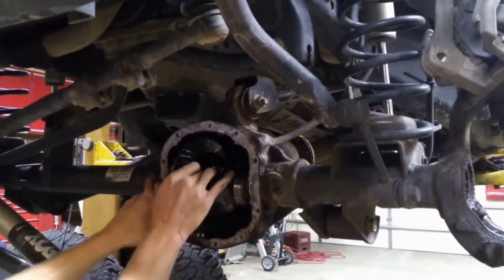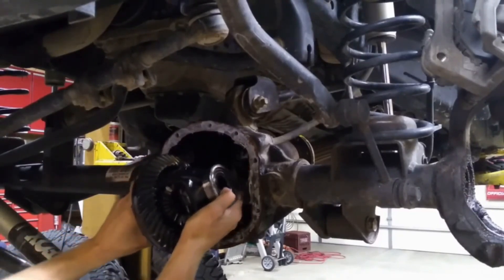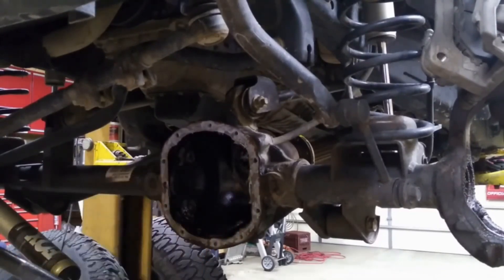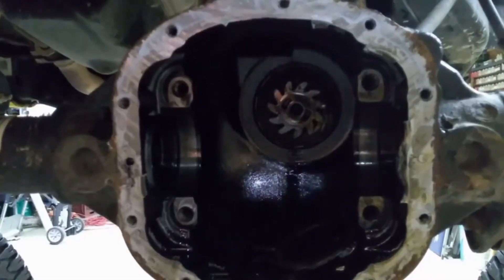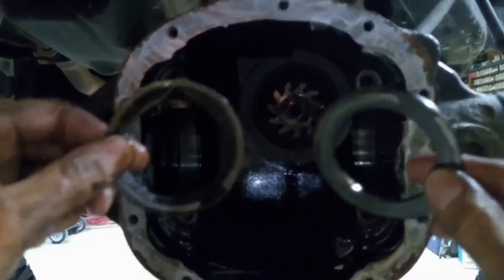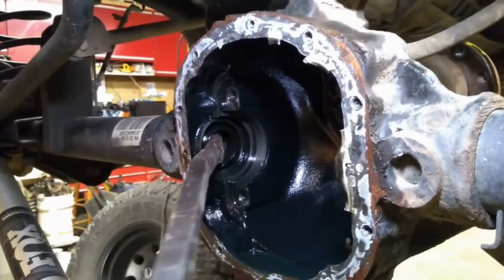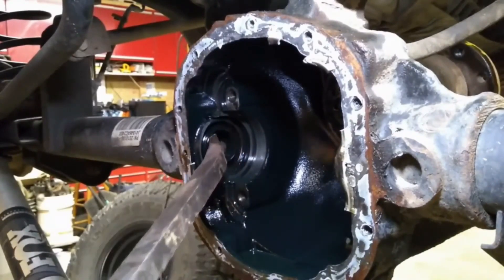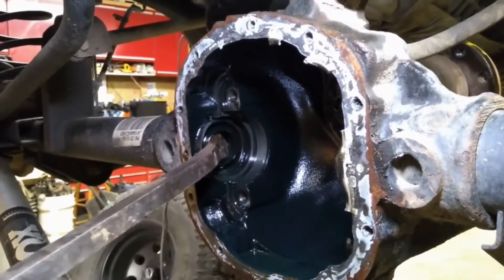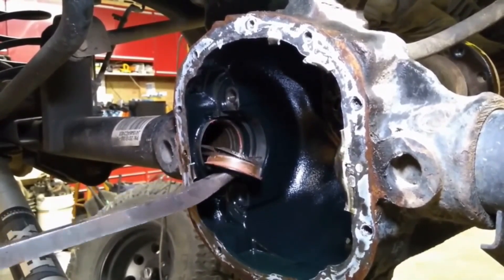Make sure you put your bearing caps back in the same location, and try to grab the shims from the side of the differential as you pull it out. As you can see here, I wasn't successful on this attempt, but they were both on their individual sides. Make sure you set these to the side so you can start over with the same ones in the proper spot next time. Now remove that axle seal from both sides of the differential housing while we're in this position before we start to clean things up.